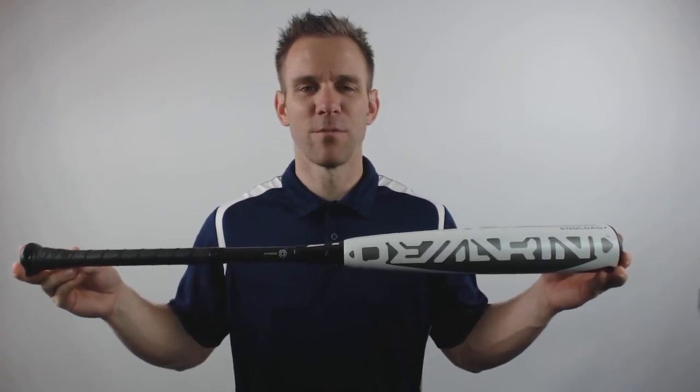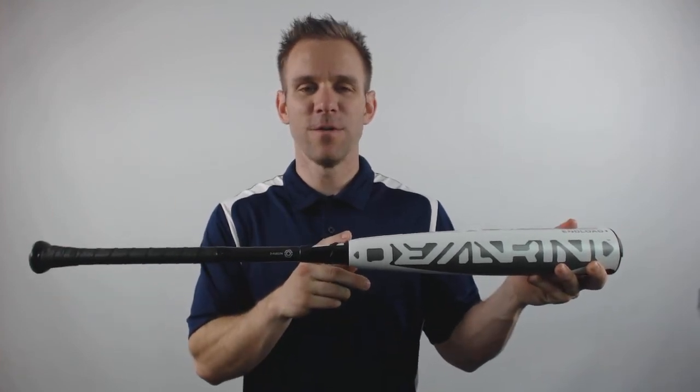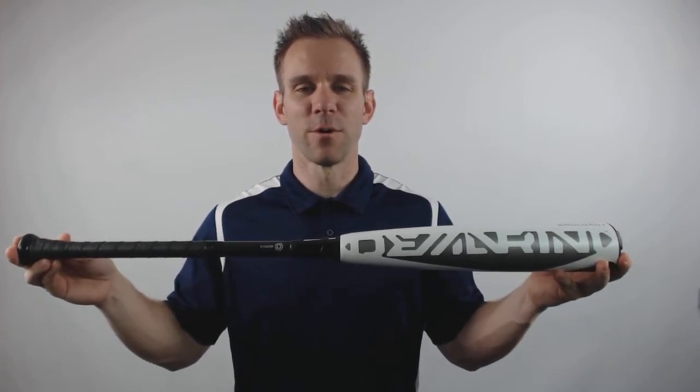It'll have the RCK knob for improved grip and feel. Going along to the connection point, it'll have the D-Fusion 2.0 handle technology. This is going to reduce vibration from off-centered hits, as well as redirect more energy into the ball.